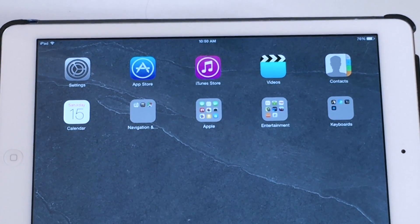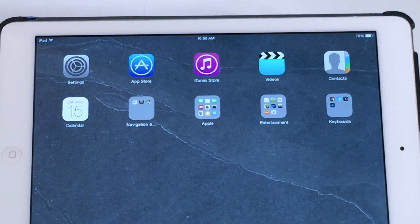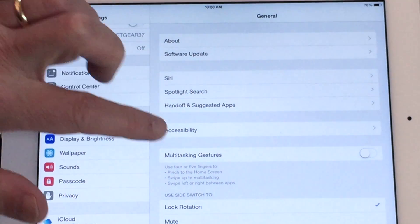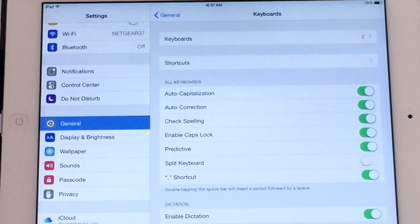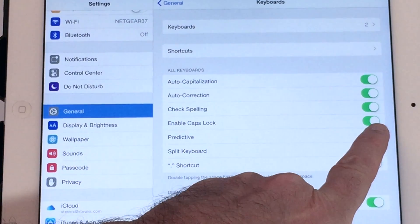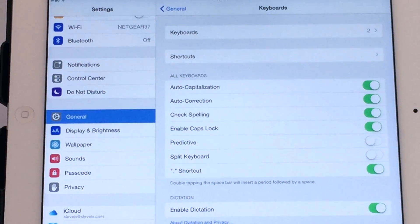Now we're ready to talk about typing, but I first want to show you a few settings on your iPad that are important to get the most out of TouchFire. Under General, go down to Keyboard and turn off Split Keyboard — there's no way that's going to work with TouchFire. We also suggest that for now you turn off Predictive. Once you're typing comfortably, you might want to turn that back on and see if you like it.